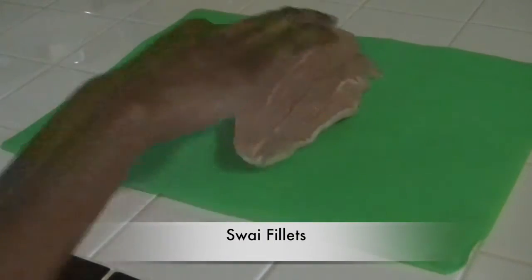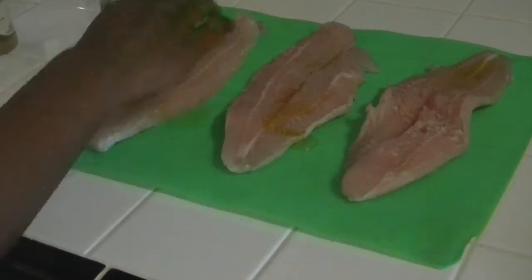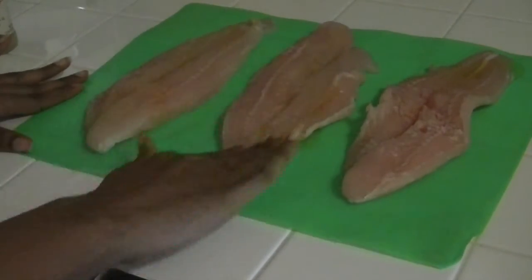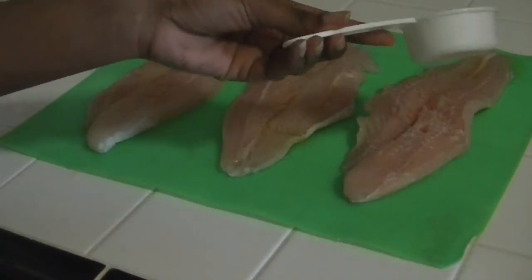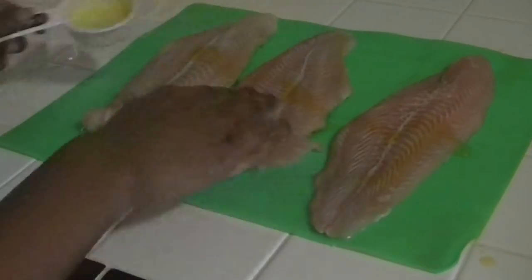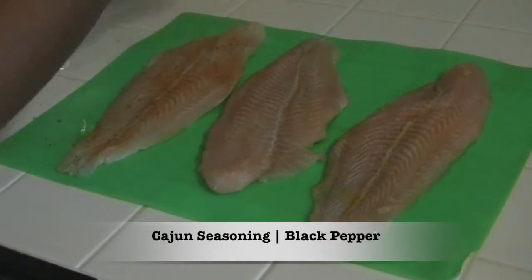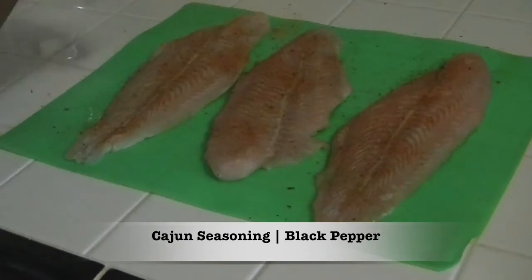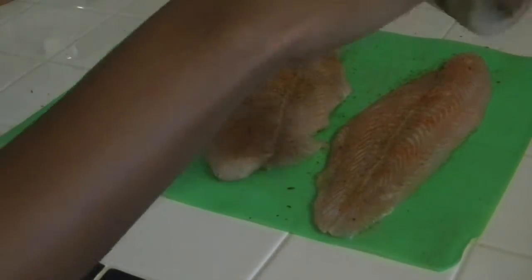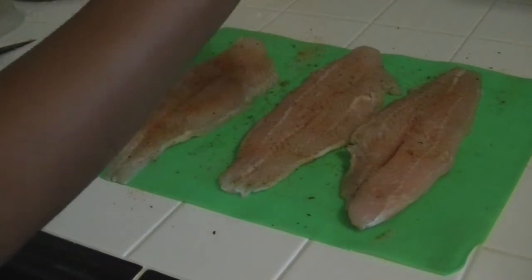You can use whatever kind of fish you like. I am using swai because it's very light and it doesn't have a very fishy taste, but you can use whatever kind you like. I am applying extra virgin olive oil, and I am going to season it with Cajun seasoning and black pepper. I apply everything to both sides of the fish.